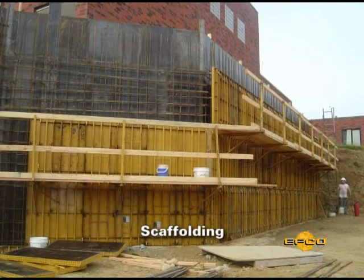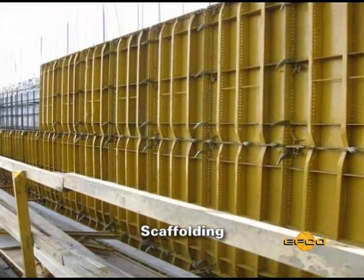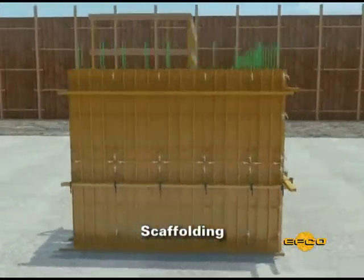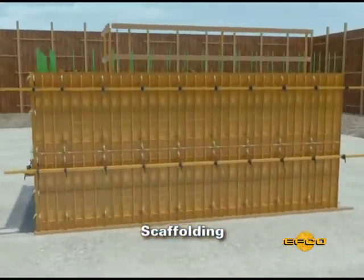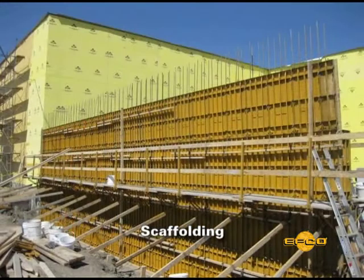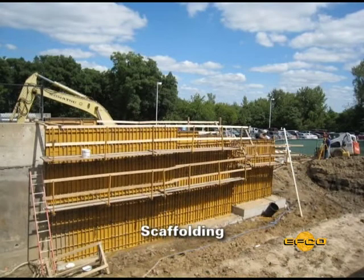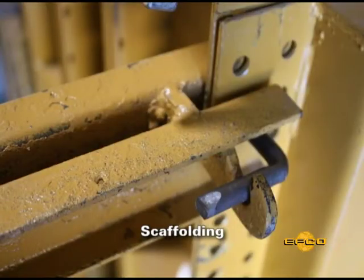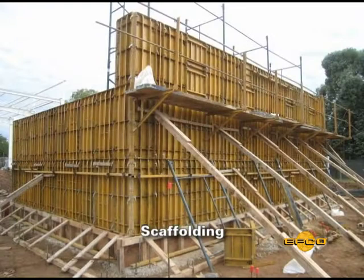The HandyForm equipment has a complete scaffolding system available, including scaffold brackets and removable rail posts. The scaffolding is easily attached to the form panels with spreader tie pins. The placement of scaffolding is an important factor in reducing form labor cost, and the ability to have access at the necessary level is an important benefit of the HandyForm equipment. The scaffold bracket can be quickly attached to most any vertical flange with the spreader tie pin, and a sway brace prevents the bracket from swaying.